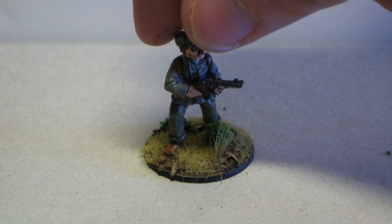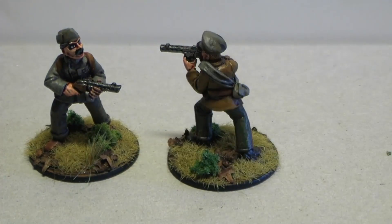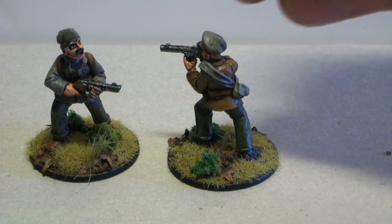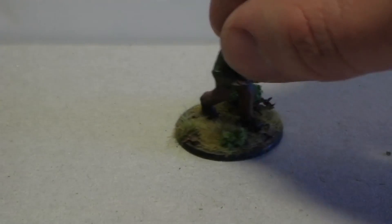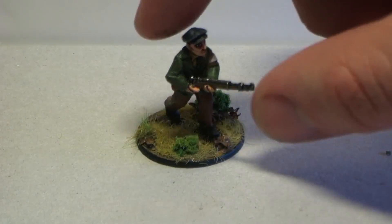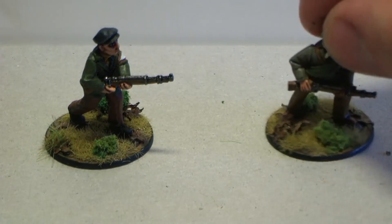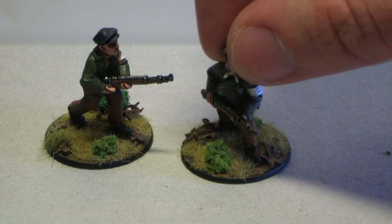Here's the first guy with a machine gun, and we have a second guy with a submachine gun — pretty simple models. They are metal and in one piece. Here's one rifle guy. I didn't go hardcore with the painting on these; I used a lot of dry brush and one-color techniques — just one color, a wash, and the same color again to highlight it.